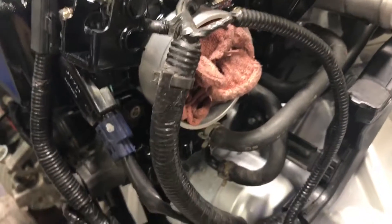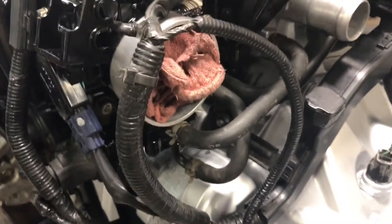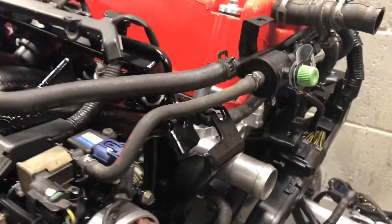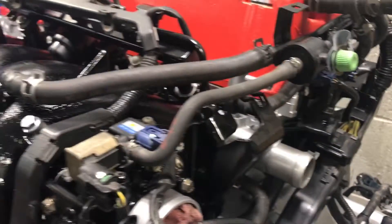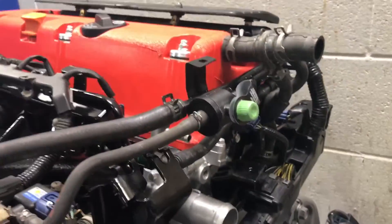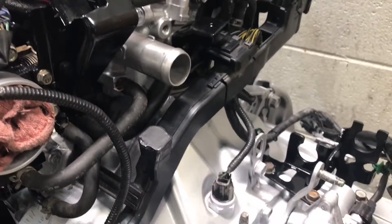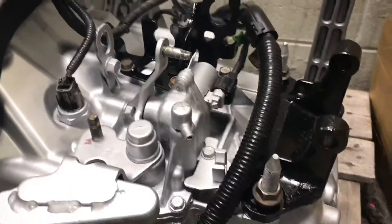This is going to be the second episode of where stuff goes. This time it's going to be hoses. Building something like this or doing something by yourself can be very frustrating, especially if you can't find the right reference materials on the internet. Hopefully you can find my video and it'll help you out a little bit.